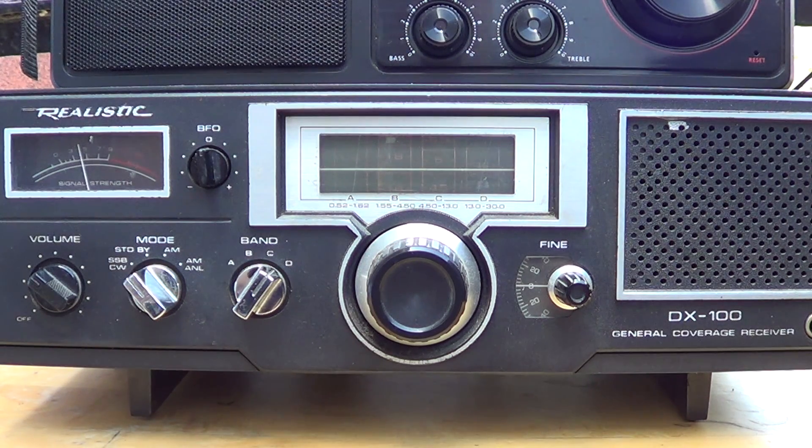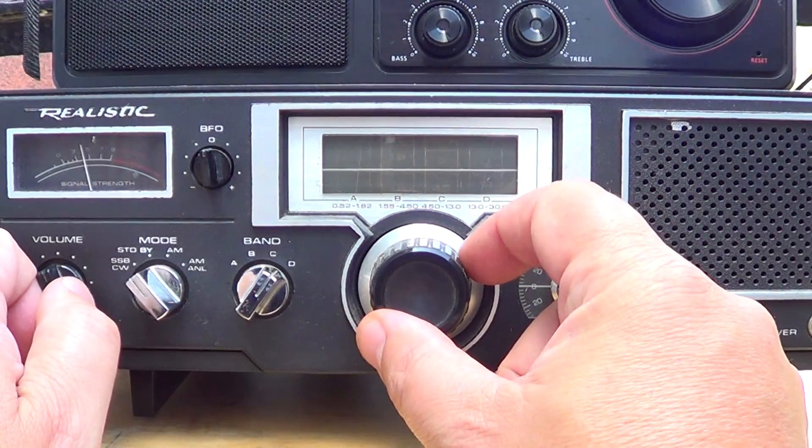I remember a few reception reports I had sent, speculating on the frequency by watching my display, and them telling me, 'No, we're not on that frequency.' It was complicated to really know where you were with this analog dial.